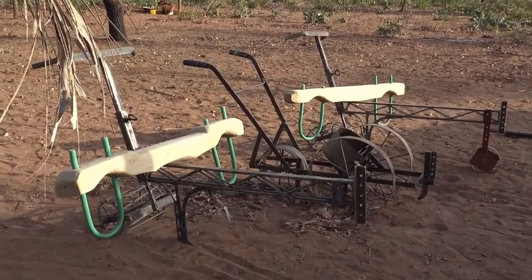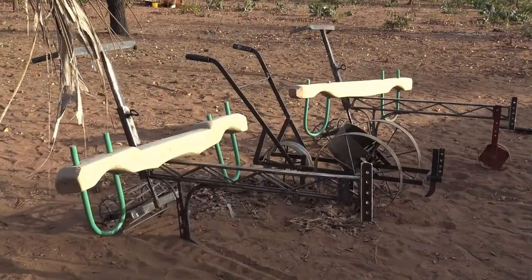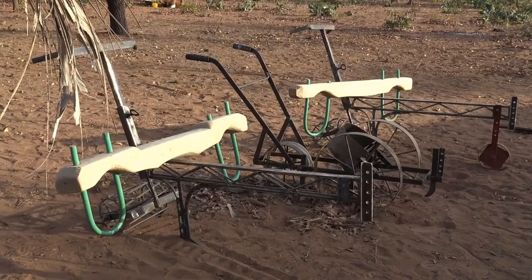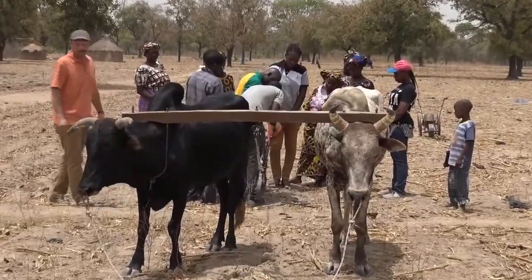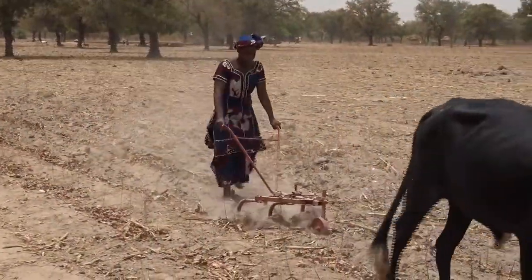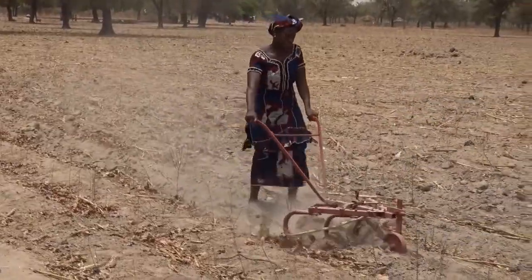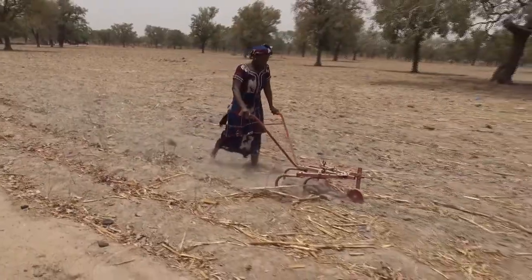We have just finished a series of ox training and machine fabrication workshops here in Burkina Faso. We are at our farm cooperator's farm to do some preliminary testing and demonstration of the tools. We are particularly interested in the opinions and suggestions of the women farmers, because they typically have primary responsibility for the work of planting.